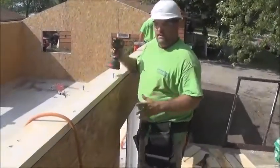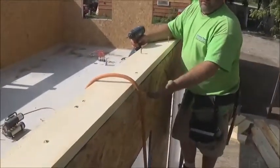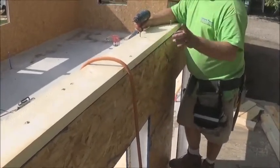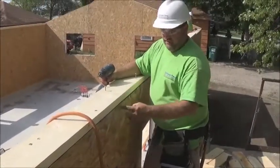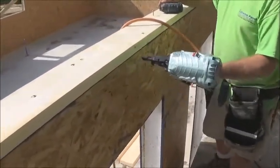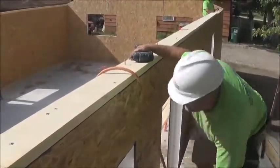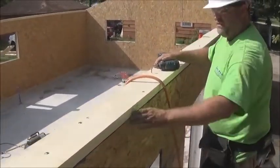Here we are demonstrating: we put an inlet plate within the panel, glued that in, and then nailed it with two-inch ring shank nails at six inches on center. We then put two beads of glue on top of that plate as well.